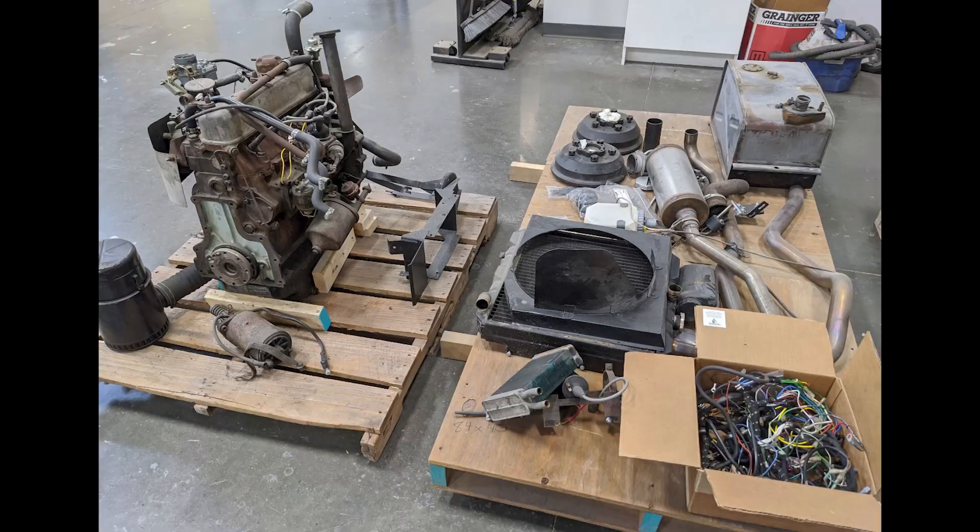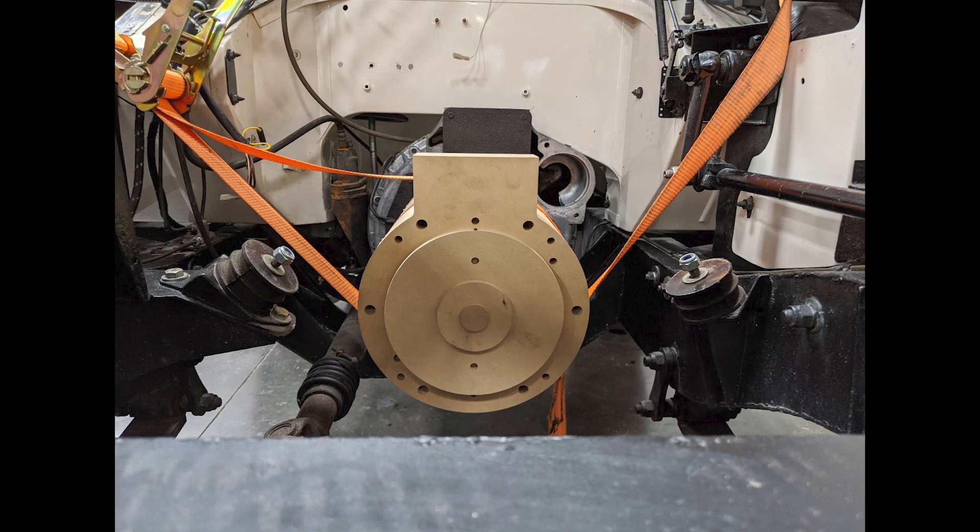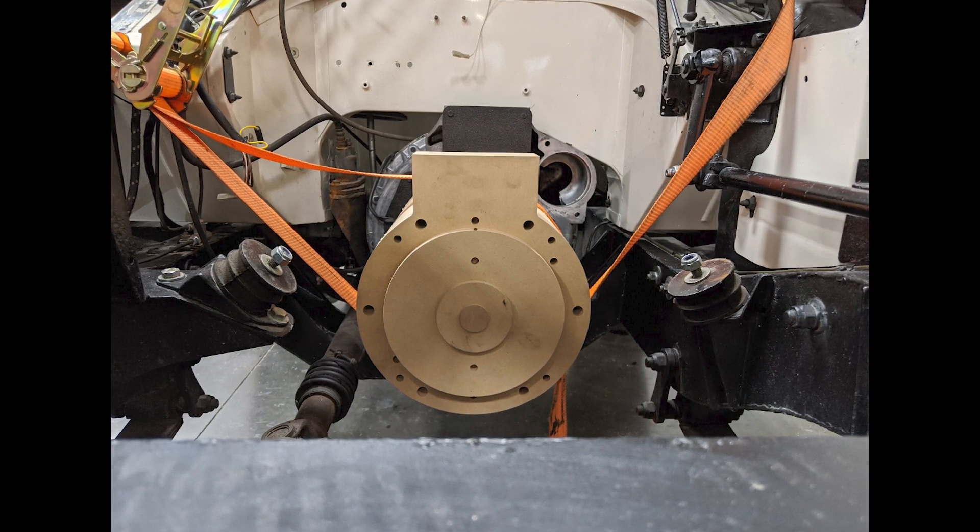So we took that engine out and installed — which you can actually see with that camera — an electric motor.